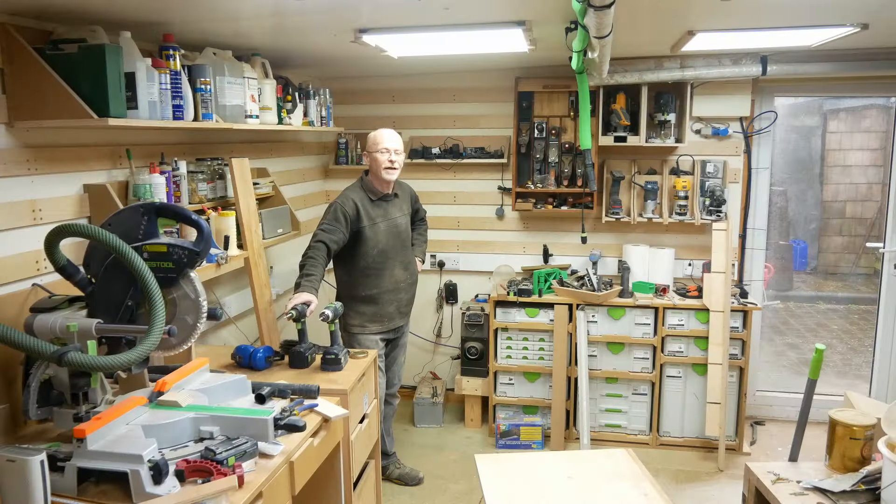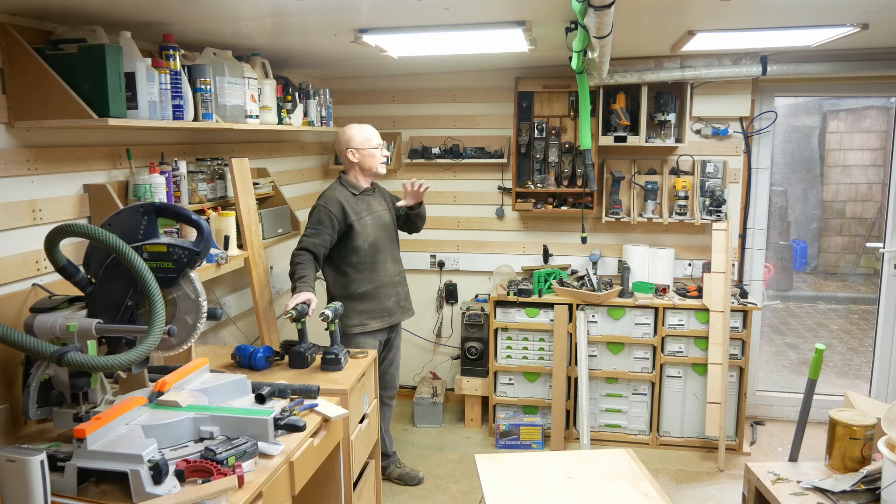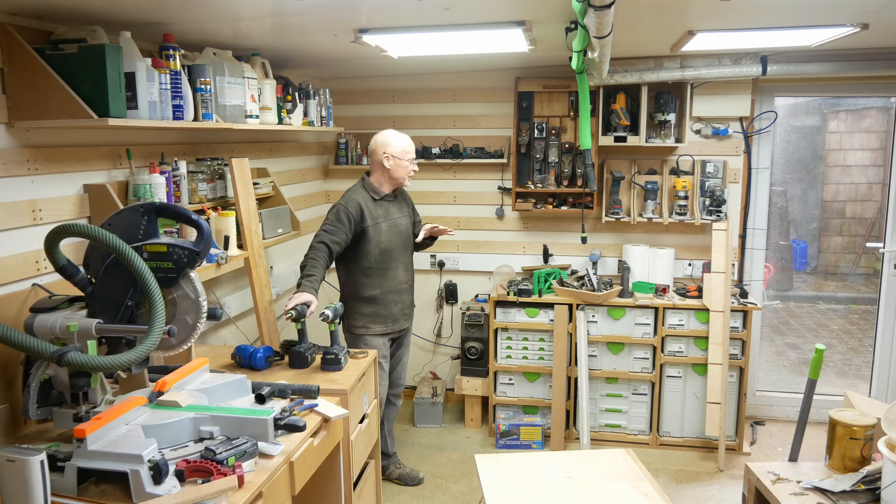I've made a little headway — I've managed to get some of the stuff off this wall onto that wall, and off that wall onto this wall. Now it's time to attack the corner.